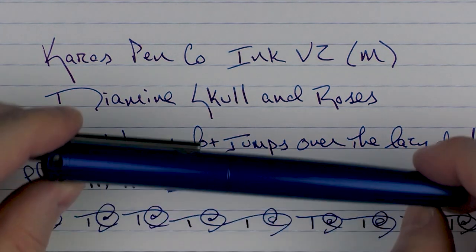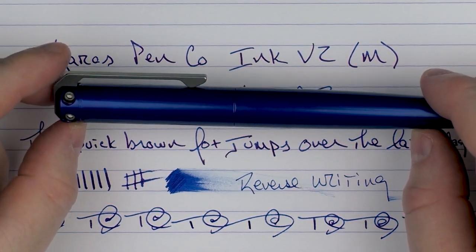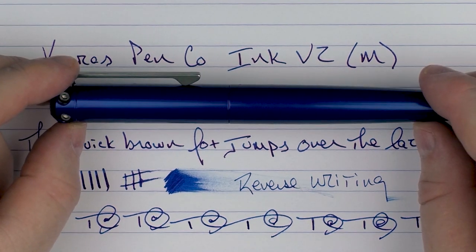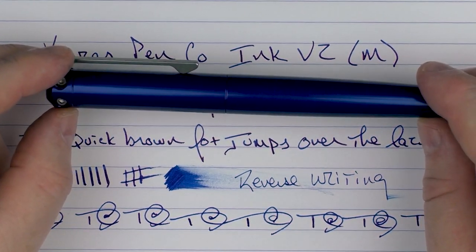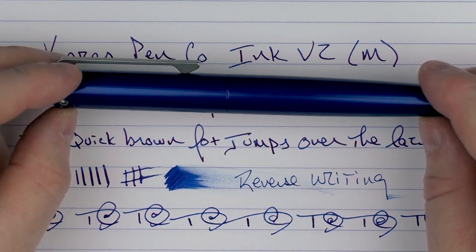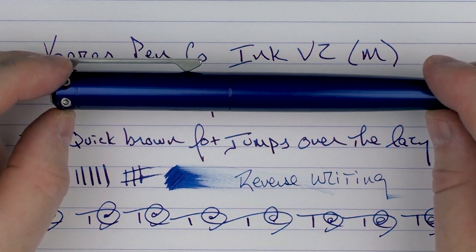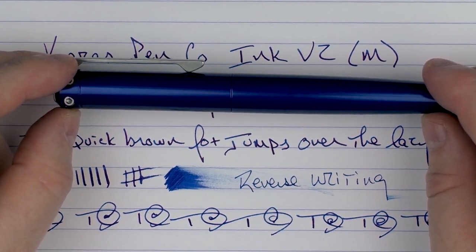So there you have the Keras Pen Company Ink V2. I think that all of the additions and improvements they made to this pen were for the better — it made it a much better pen, and the performance of this nib is outstanding for a stainless steel nib. It's something I would highly recommend you check out. Until next time, thanks for watching, and I'll talk to you later.